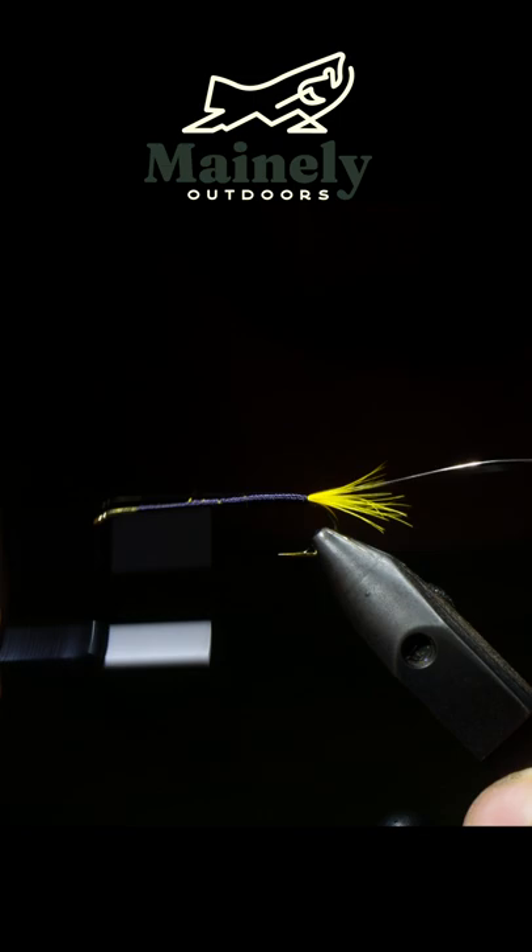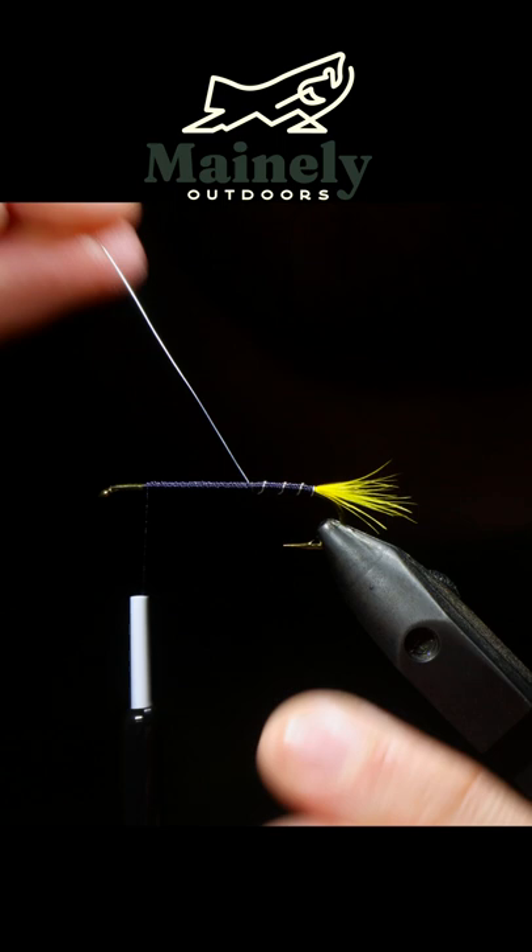Then we're going to grab some silver brassy wire, tie that into the back, and then create a seamless body transition to the head of the fly. Now we can grab the wire, wrap that all the way up to the head of the fly, tie it off, and helicopter it free.